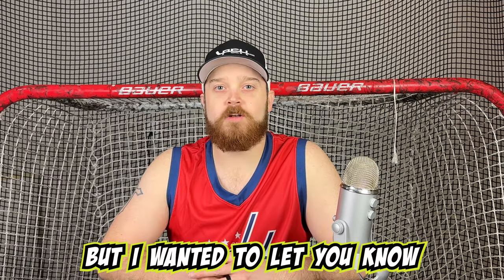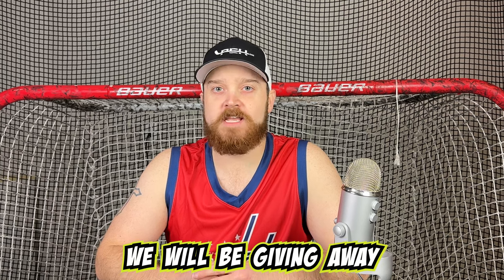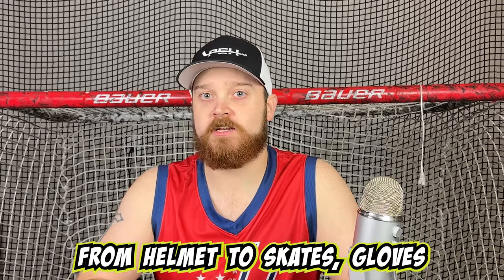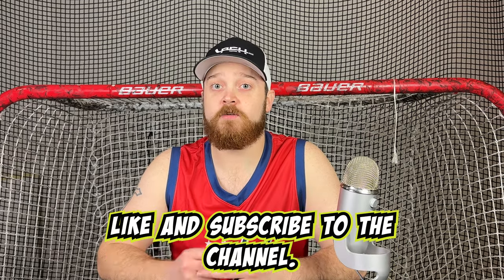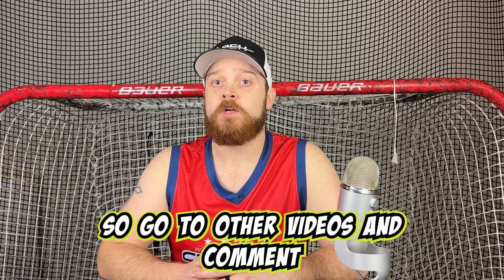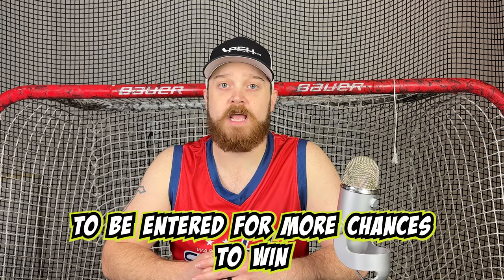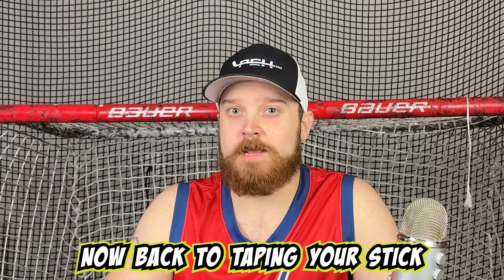Sorry to interrupt, but I wanted to let you know that every 10,000 subscribers to this channel, we will be giving away one full set of hockey gear — from helmet to skates, gloves and stick, and more. All you have to do to enter is comment on this video, like, and subscribe to the channel. For every 10,000 subscribers we get, we will be drawing a new winner. So go to other videos and comment and like those videos as well to be entered for more chances to win this giveaway. Now back to taping your stick like Ove.